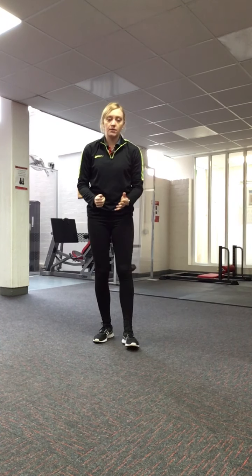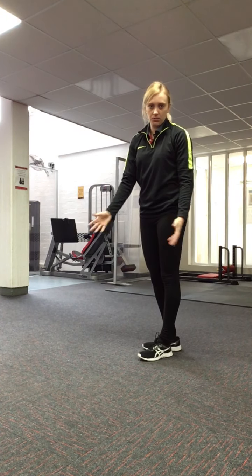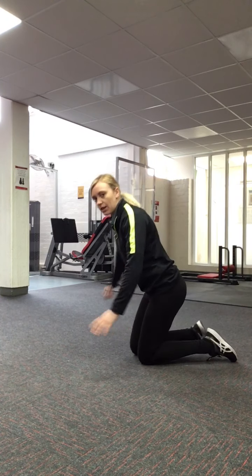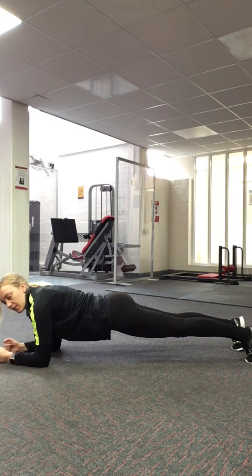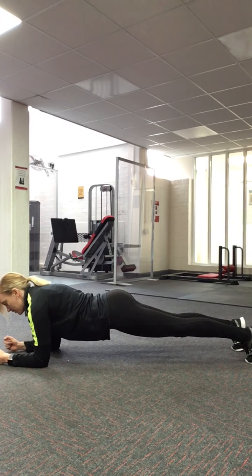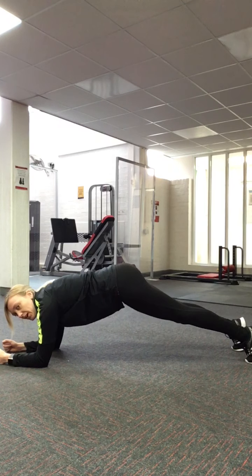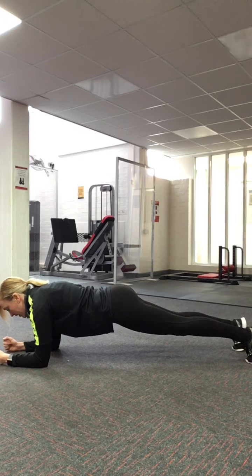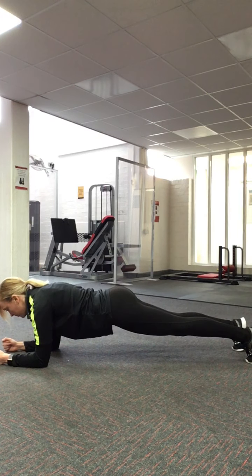That's squats. The next exercise is going to be a plank. For this you just need a towel or a mat on the floor. Get onto your front, onto your forearms and onto your toes, and maintain a straight line throughout the body — not too high up or too sunk down. You should feel all the effort going through the abdominals at the front, and just hold it there.